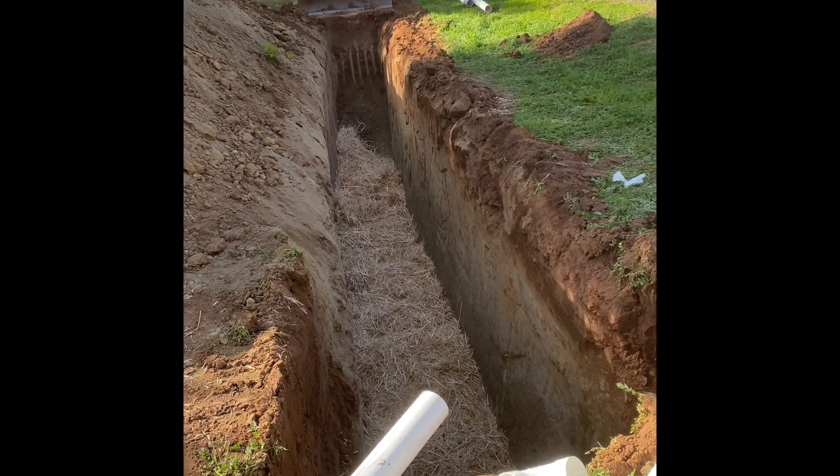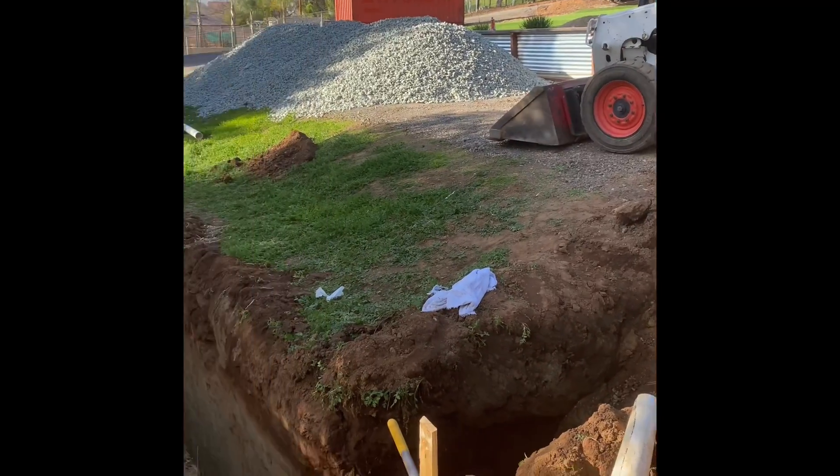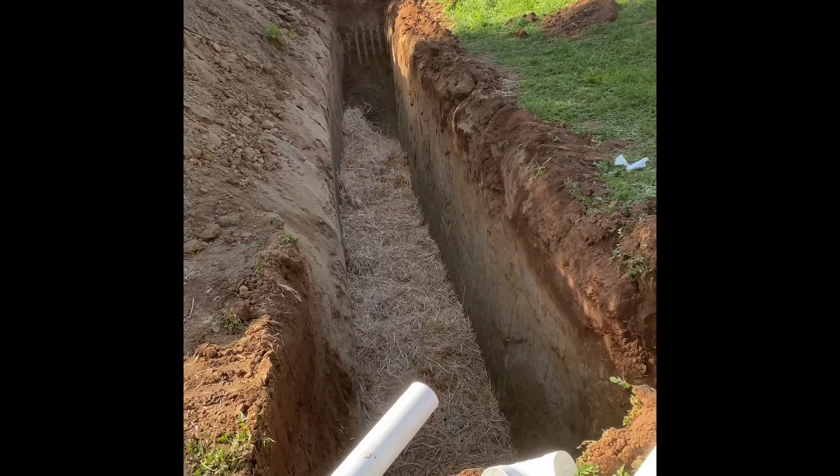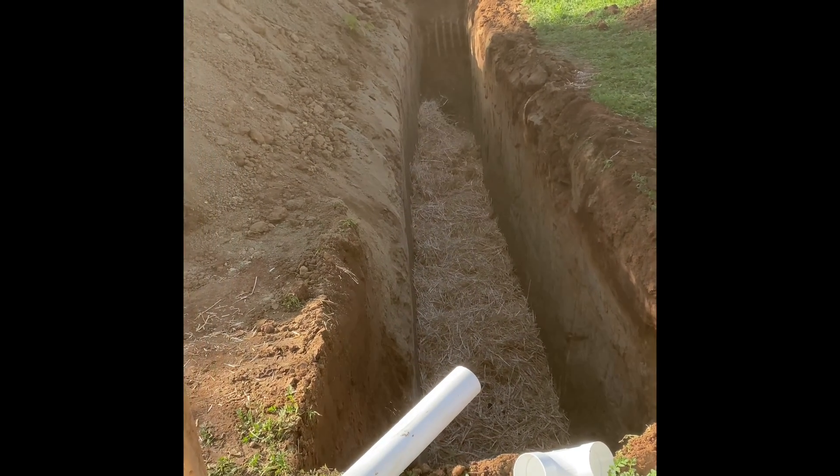We're seven feet deep. We just dropped hay in and now we're going to do about two and a half feet of rock, and then we'll run our leech line through the middle of it.